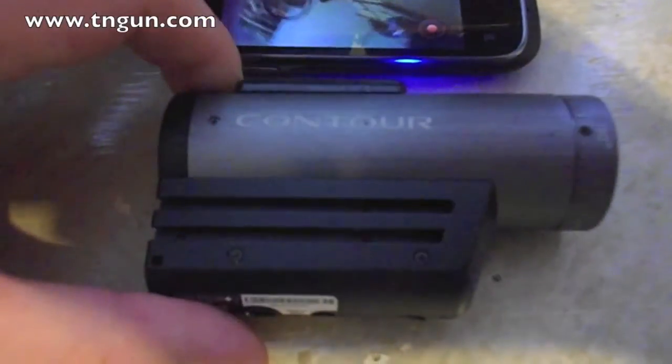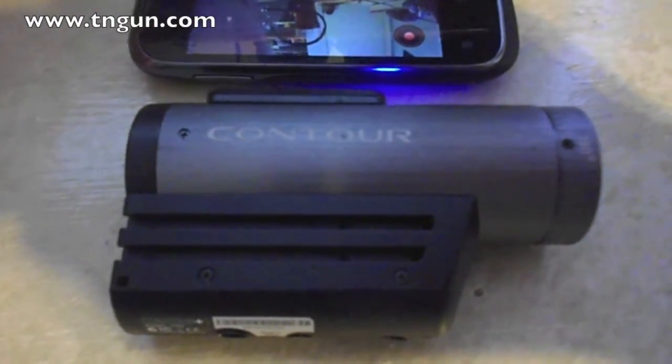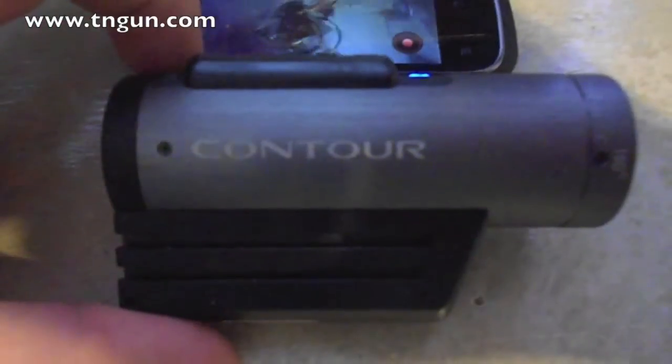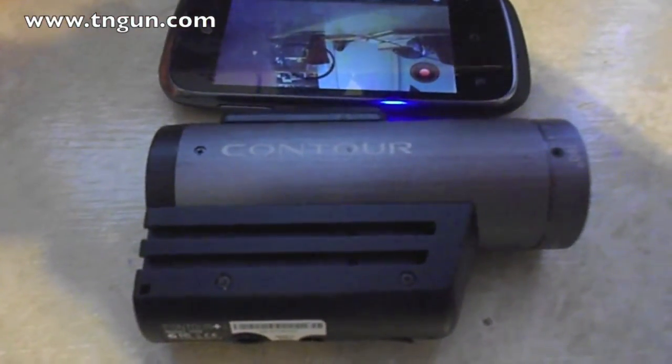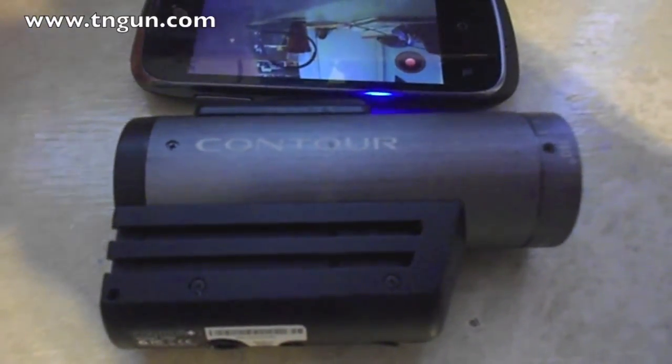If you put this on a gun, it does tend to work pretty good. Because the sound's kind of muted, it doesn't blow out with the gunshots. So if I had to do it over again, I probably wouldn't spend the $400.